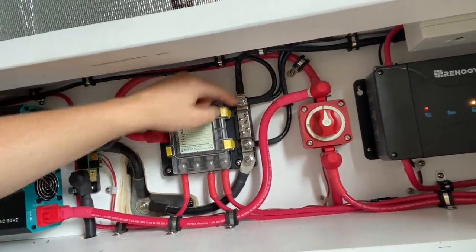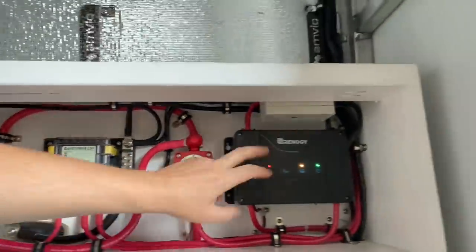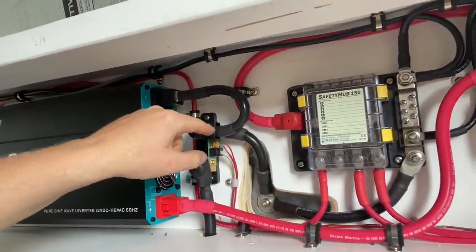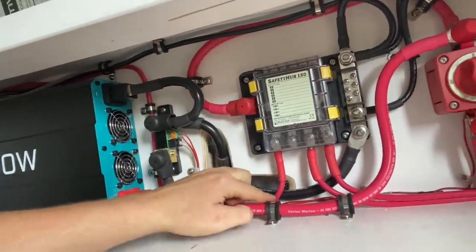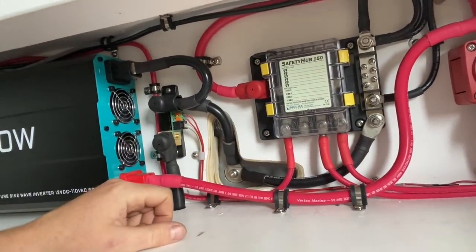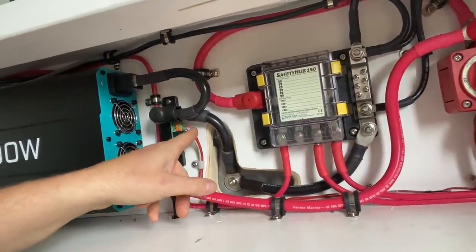The negatives coming off of here — I've used this whole negative as a bus bar as well to distribute out to the other points of interest. And then of course this Victron battery shunt — the main negative coming into it, and then all the other negatives are coming out. So I've got one going to the inverter and the other one's going down to a ground point, which is another two-gauge wire going to here. Just so that everything can run through that, but it's pretty clean setup. And then the comms wire coming off of that.